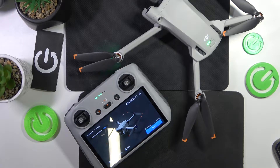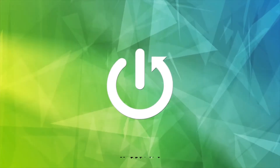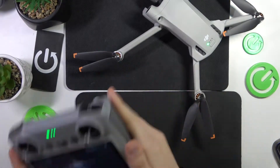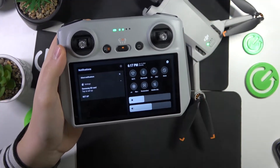This is DJI Mini 3 Pro, and today I'll show how you can record the screen of your remote controller. To start, take your RC, then swipe downwards from the right half of your status bar twice to open the control panel.